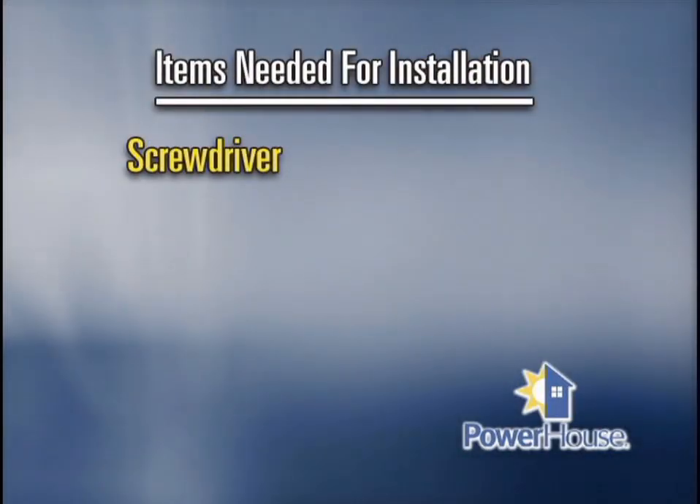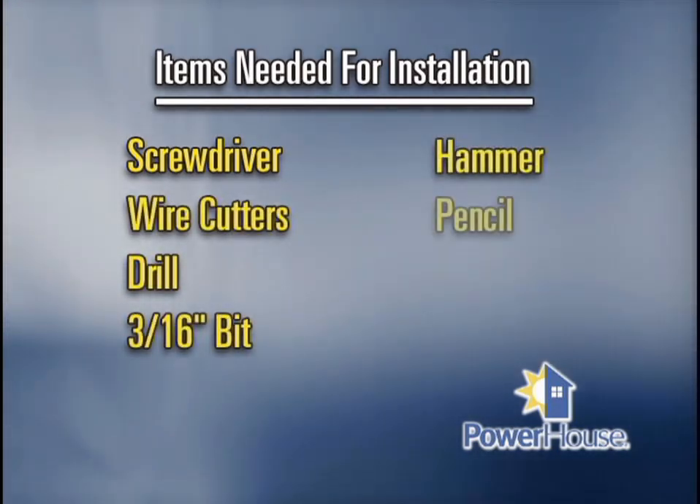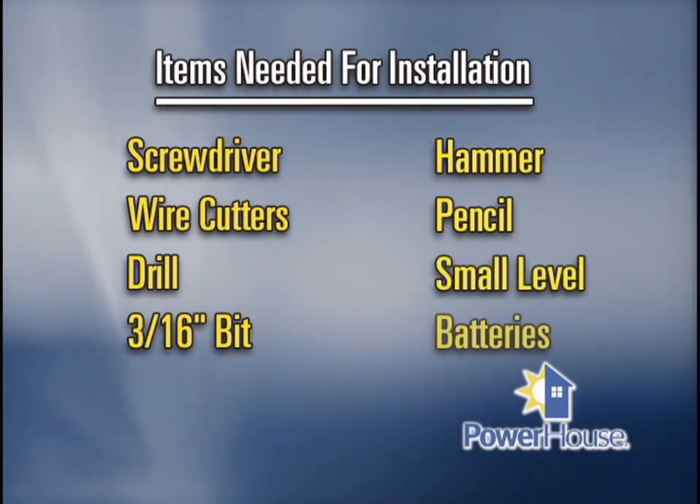You only need a few basic tools to do the job: a screwdriver, wire cutters, a drill with a 3/16-inch diameter bit, a hammer, a pencil, a small level, and batteries.